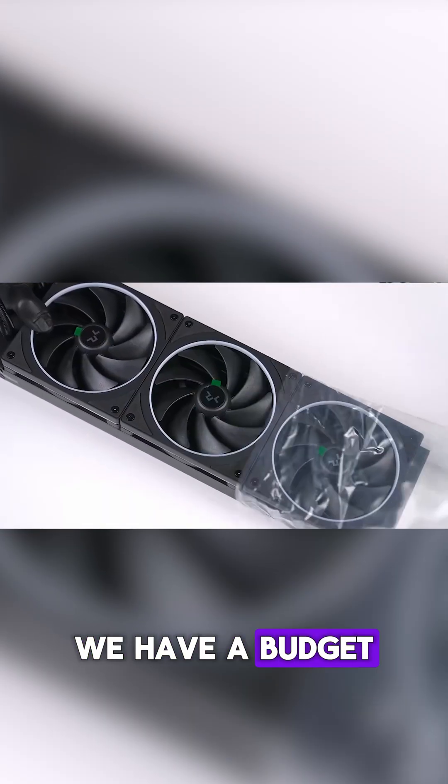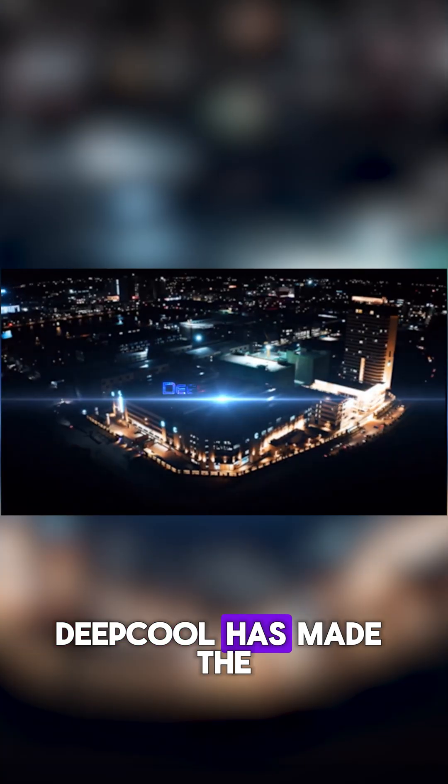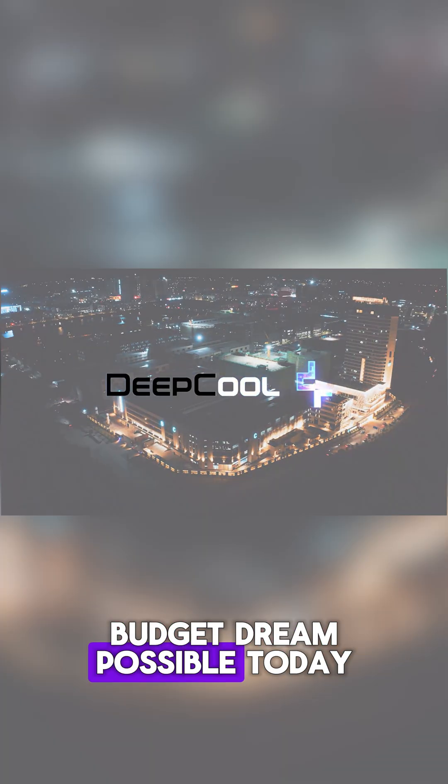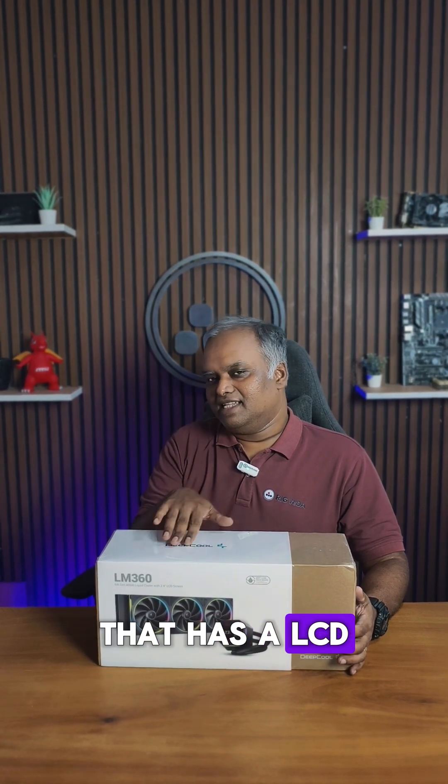For under 10,000, we have a budget AIO that has an LCD screen. Deepcool has made the budget dream possible today with the brand new LM360 AIO that has an LCD.